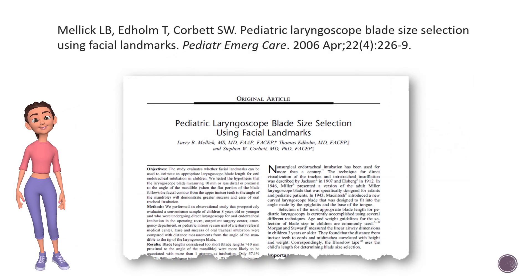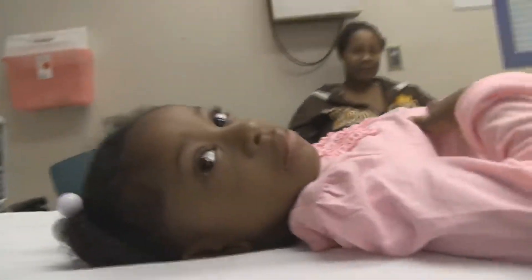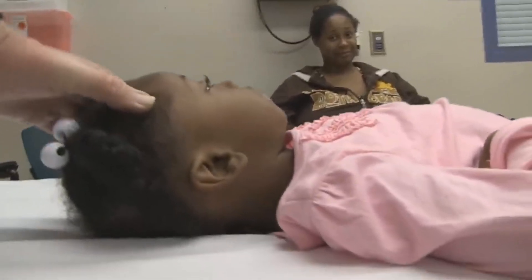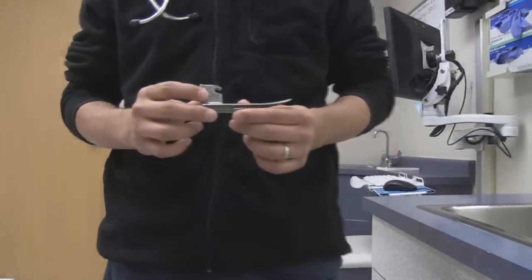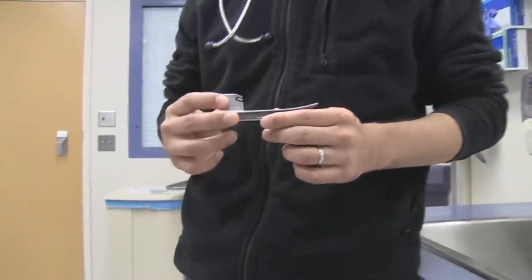This research article published by Dr. Mellick in 2006 is the supporting reference for this recommendation. Looking at this little girl, what size blade do you think we're going to use? I will use a Miller One straight laryngoscope blade as an example.